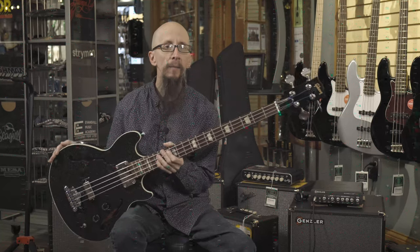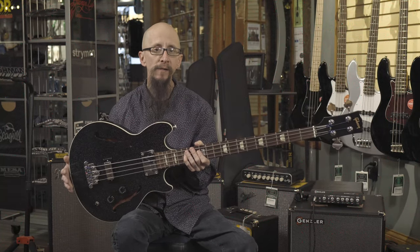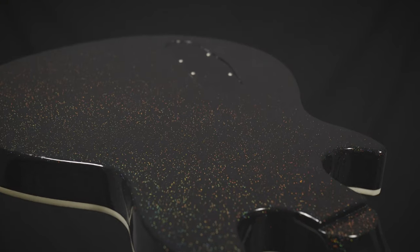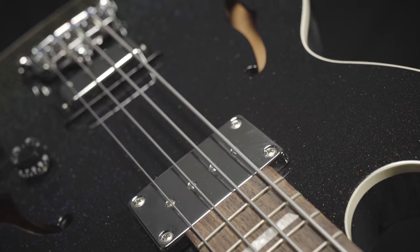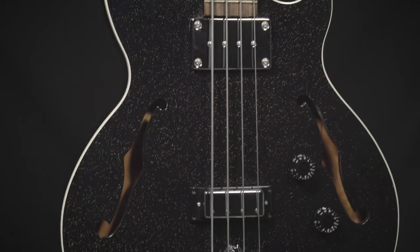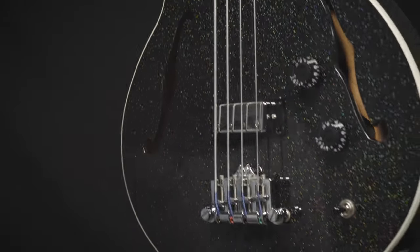We get a lot of great used pieces in here at More Music, and now we have a Gibson Midtown Bass. This is from 2014, features a graphite pearl finish — you can see a million stars in this finish. It's absolutely gorgeous. Features a TB Plus humbucker slapped right up against the neck, and then a mini humbucker in the bridge position.